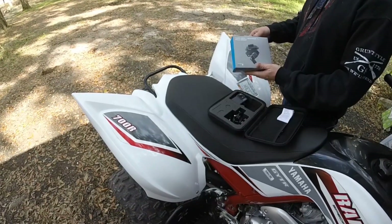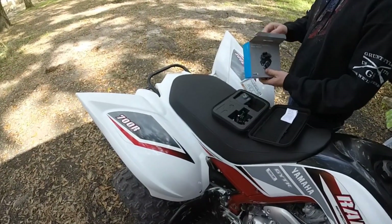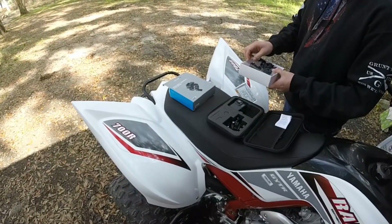Hey guys, it's QuadNation929. I'm back with another video. Today we're going to be doing the handlebar pull mount. I'm doing an unboxing video real quick and then also installation onto the quad, and later on we'll do a review of the product.